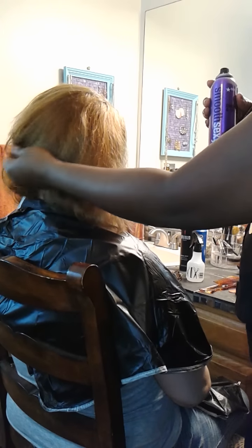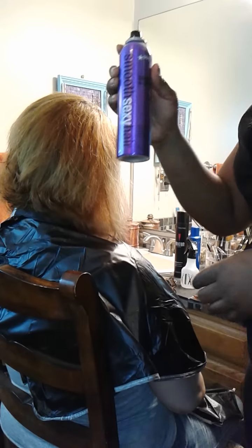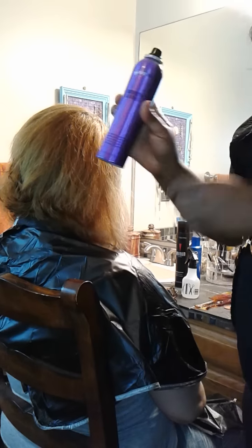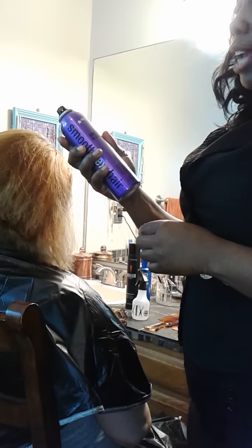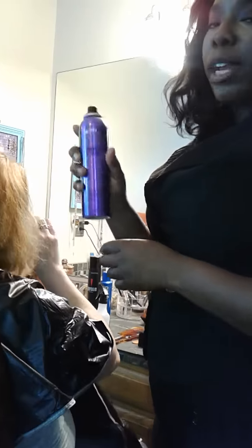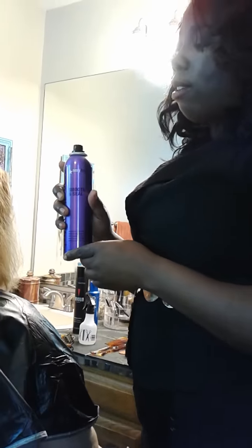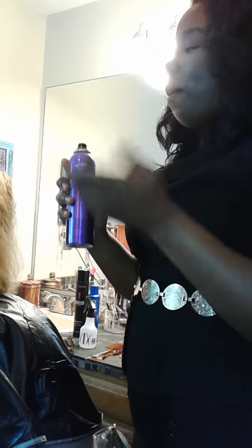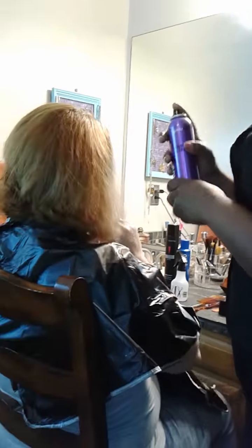I just blow-dried Elena's hair, and now I'm going to use Smooth and Shine Sexy Hair, which tames all the frizz, smooths the cuticle, and seals it as well. I'm going to spray that in her hair and then go ahead and flat iron it.